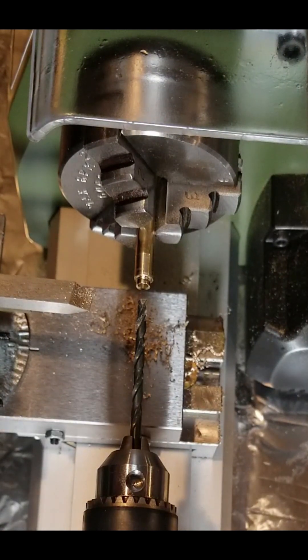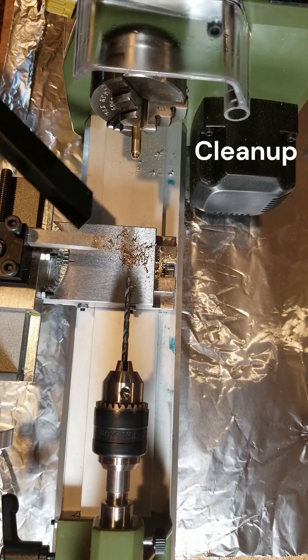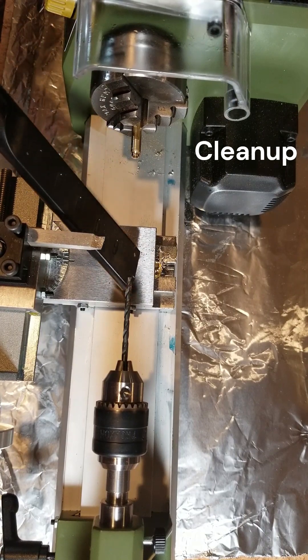Thanks everybody. This sweeper is so loud — I swear you could hear it from space — so I went ahead and muted this section of the video.